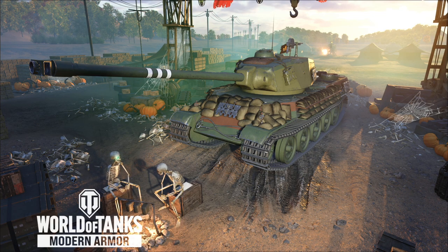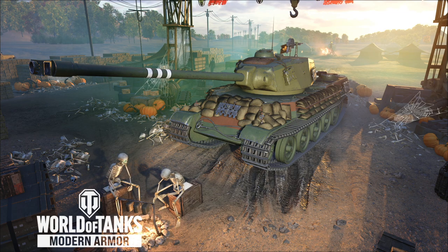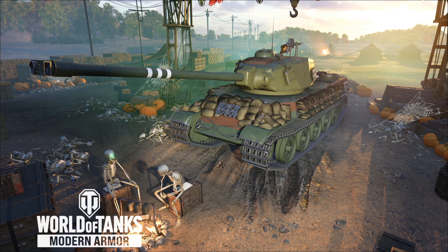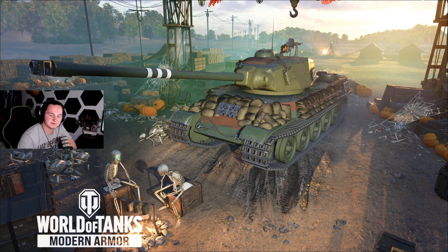Hello everybody, it's Assistant in MadHaven here today, and I want to bring to you the AMX M449 — a tier 8 French Heavy that is kind of a beast, and I mean that in a really, really good way.